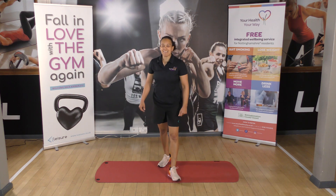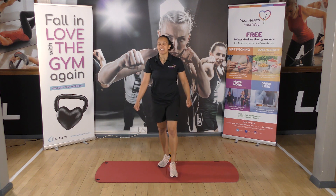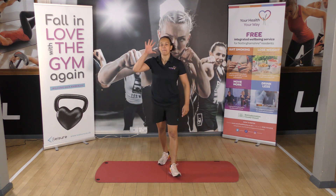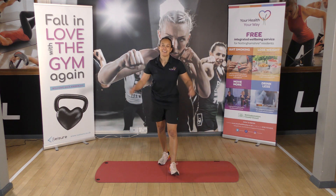Good try team, excellent work. So there's your two rounds of five-minute AMRAPs. Hope you enjoyed it.